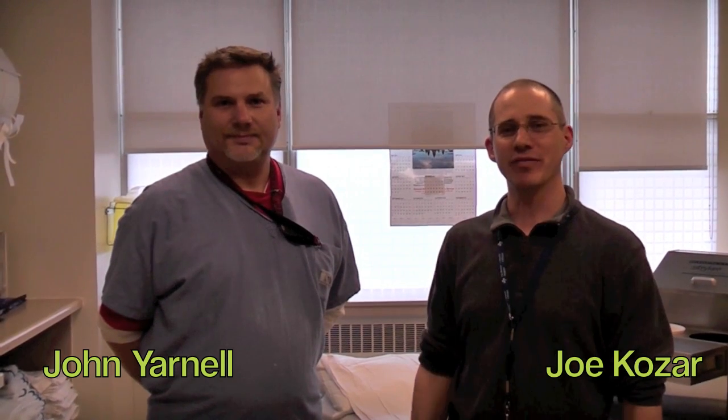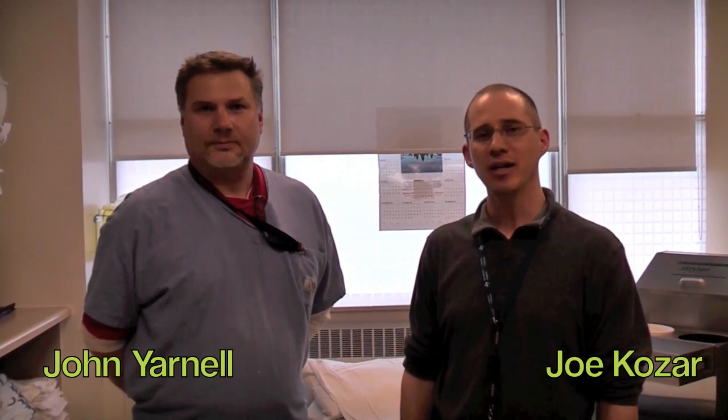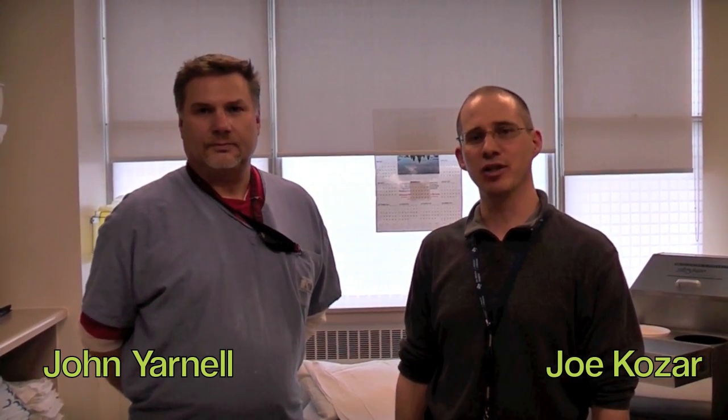Hi, this is John Yarnell. He's one of our orthotechs and he's going to be helping to explain some of the differences between our classic plaster and our new fiberglass splinting material that we've got in the department.